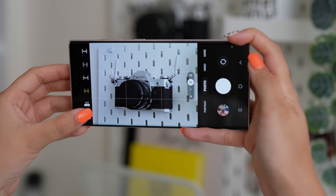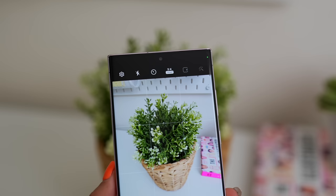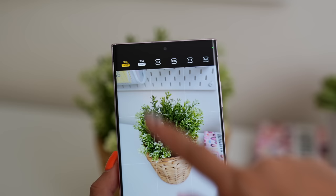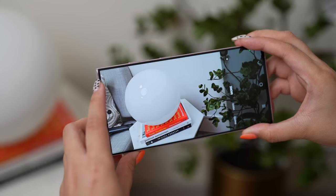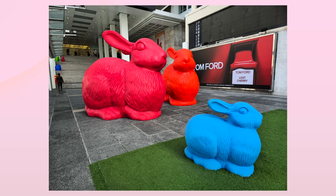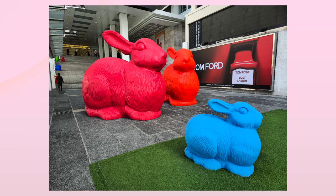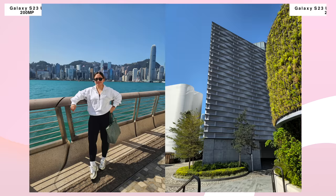We have the option to shoot photos at 12, 50, and 200MP resolution, which we can adjust in the settings menu alongside the camera viewfinder. The Expert Raw application is also integrated after you download it for the first time. Typically on my everyday use, I don't shoot RAW, but for the sake of this review — and since we have a comparison with the iPhone 14 Pro Max in this video — might as well use it. Since we're talking about a flagship device, it's really not all about the megapixels but also the software.